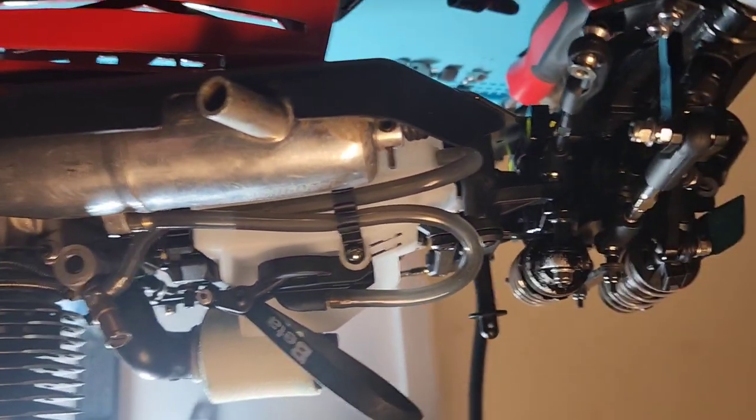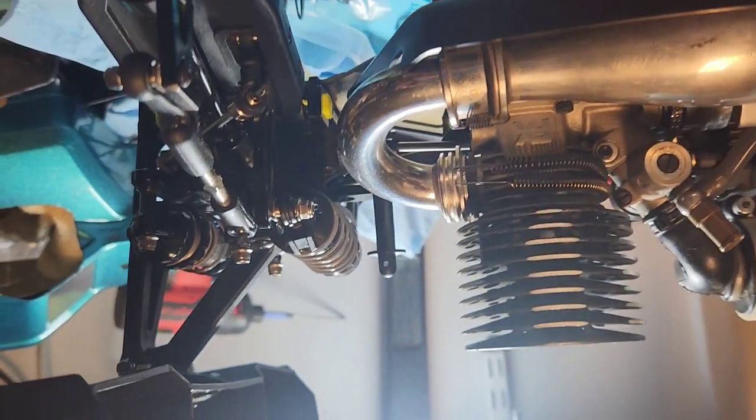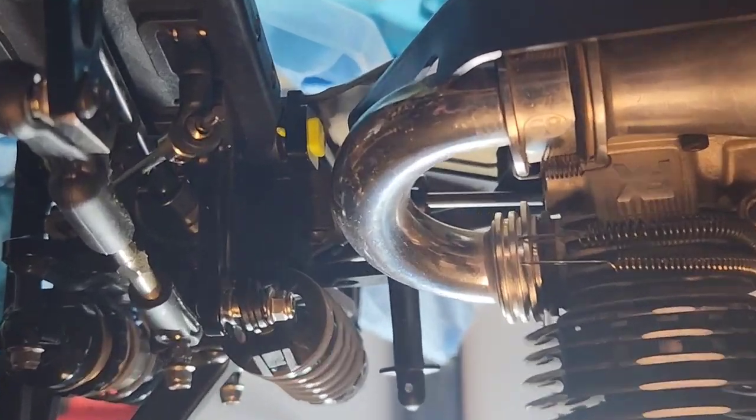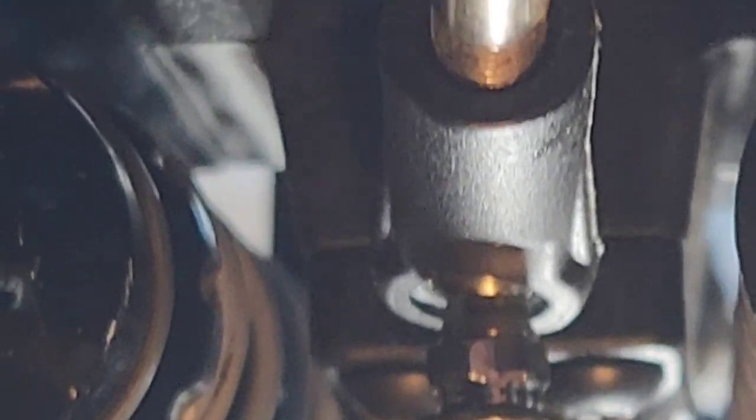Let me go back to a wider view. The back end, same thing right there. You can see the cell is already down — there's no washer on the top, everything's on the bottom.